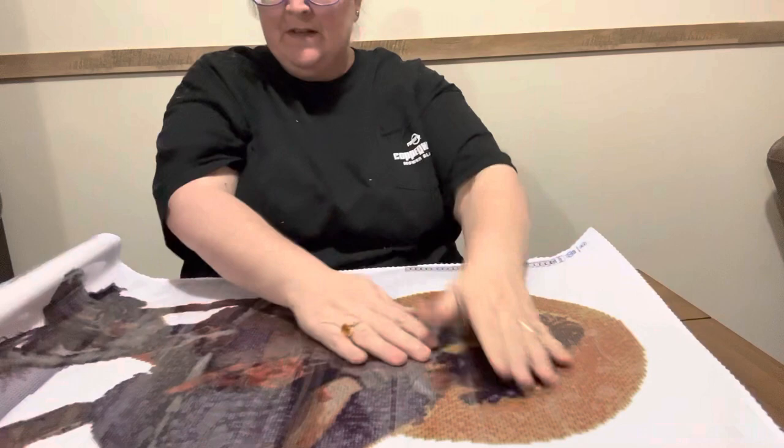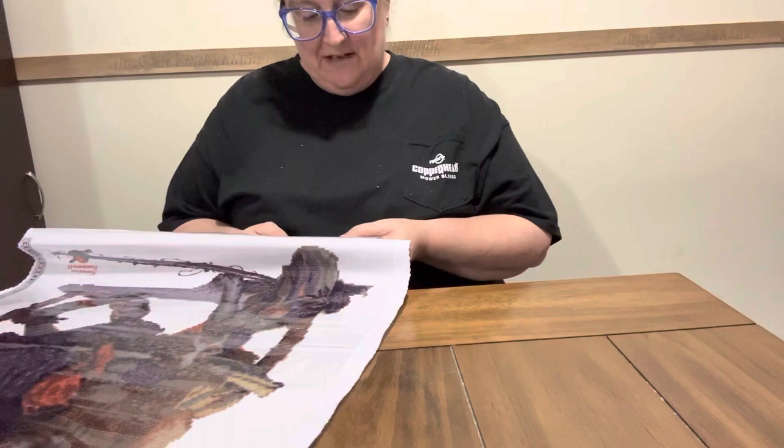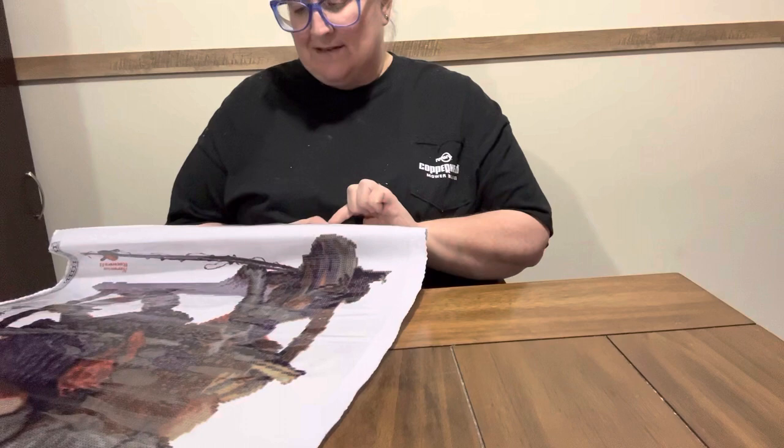Diamond Dots — is it clear? Just like Diamond Art Club. That dog is so sweet, y'all. This one has 28 colors in it, and it is a big one. The design size is 52 centimeters by 67 centimeters. The fabric size is 60 centimeters by 75 centimeters. And it is licensed by Curtis Licensing. It is a Diamond Dots.